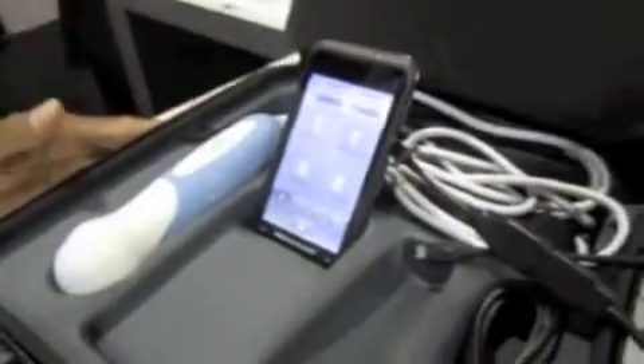The ultrasound system — you essentially get this case, which is what you get when you buy the device. As you can see, it's really portable, really small.